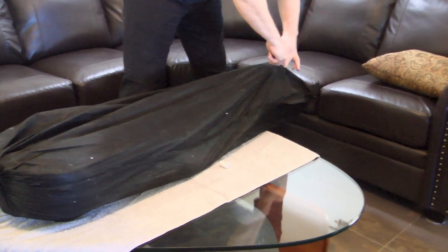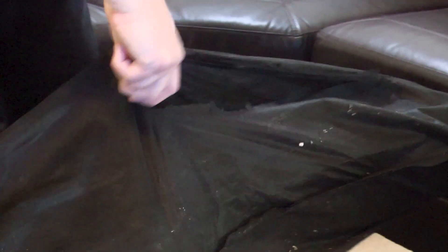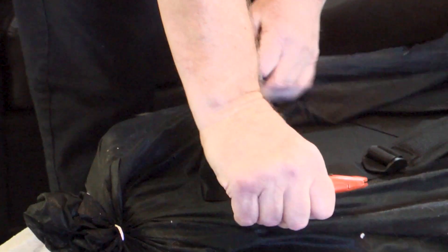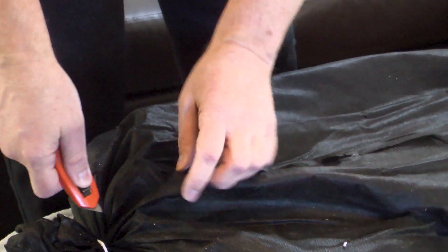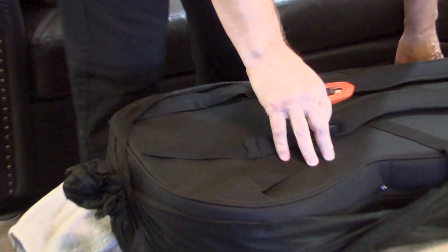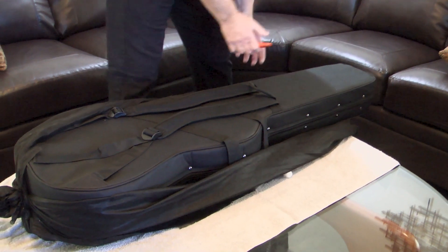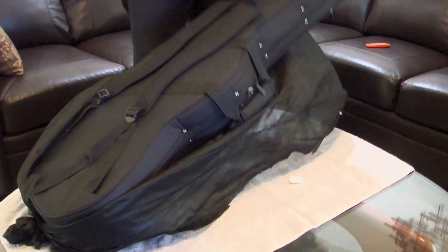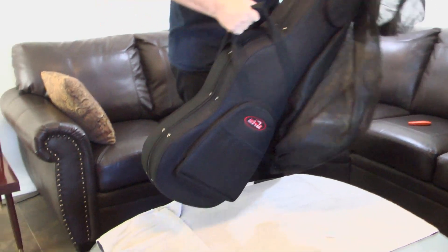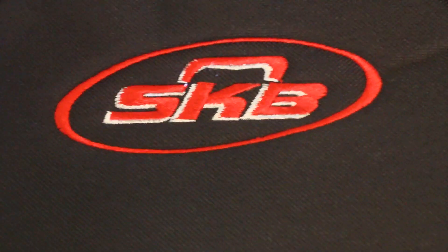I'm going to open up this bag now and get to the hard gig bag inside. Hard cases are so passé — nobody likes them anymore apparently. Too heavy, too hard to carry. So gig bags are standard. This one looks like a pretty nice one. I want to thank Jerome for giving me a nice gig bag along with this nice bass. Here is the bag — looks like a nice SKB, they're one of the big ones in the industry.